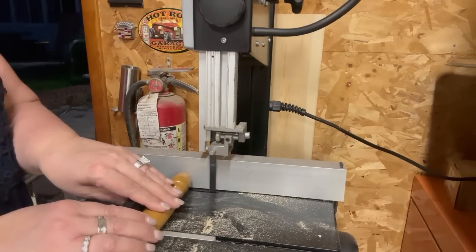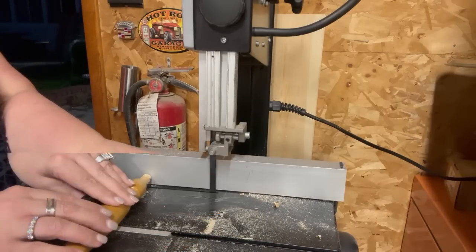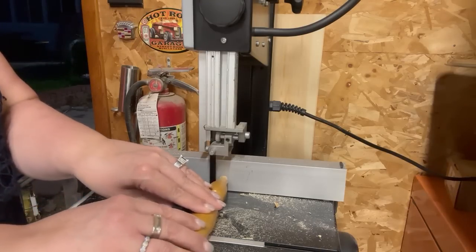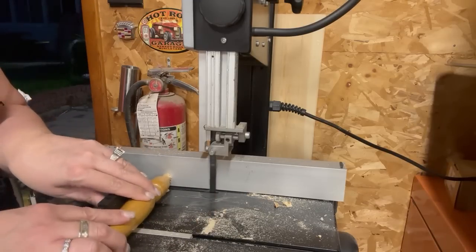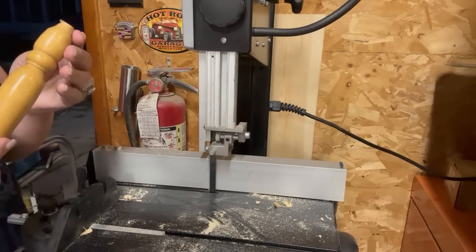I cut both ends of the spindles because they were kind of chewed up and I wanted them to be flush. I could have just sanded them and they would have been fine, honestly, because I like the rustic look anyway. I don't know why I even took them to the saw.